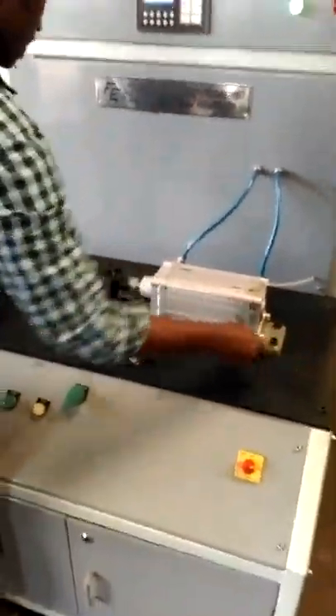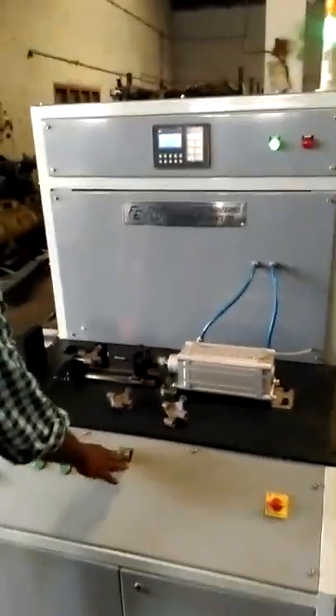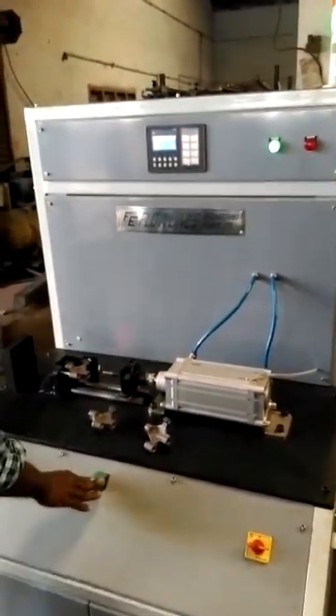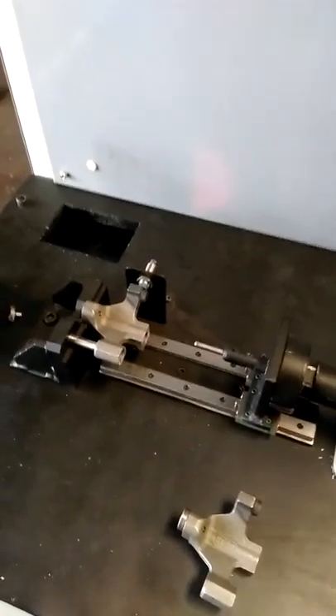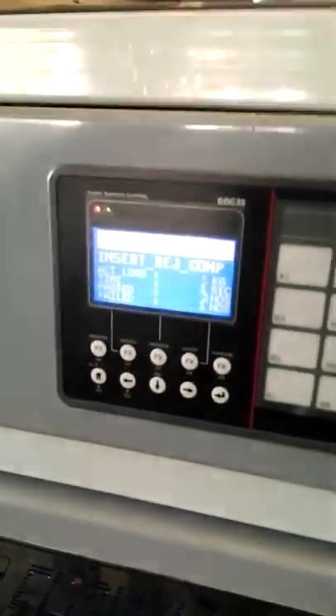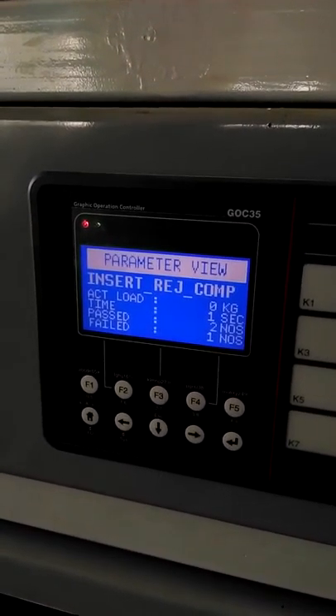He is now placing the rejected component. There is a proximity sensor here to sense it, and only then will the machine start. He is switching on the machine with the two-hand push button. Since it is a rejected component, the cycle is incomplete and the display is showing it is a rejected component — please insert the component into the rejection chute.